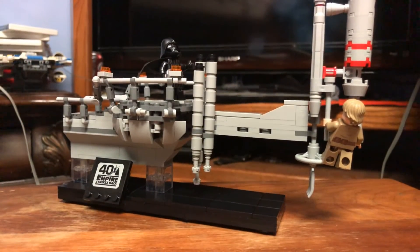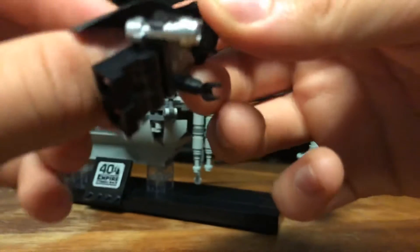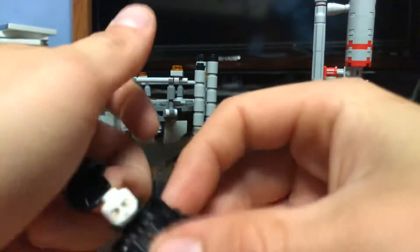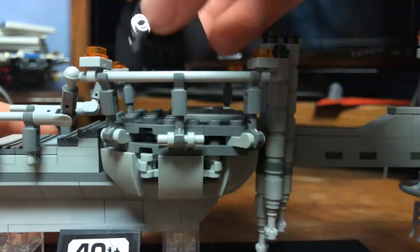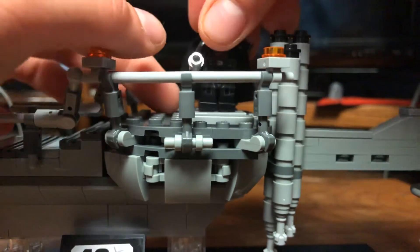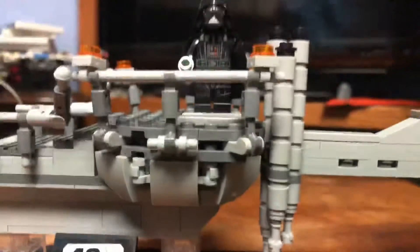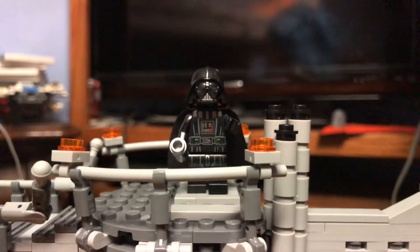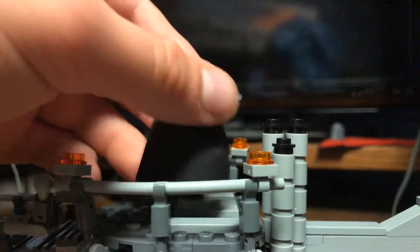Now let's look at the figures. You've got Darth Vader and Luke. Darth Vader is actually pretty simple and basic — the one new thing about this Darth Vader is the arm printing, and I believe the back printing is also updated.